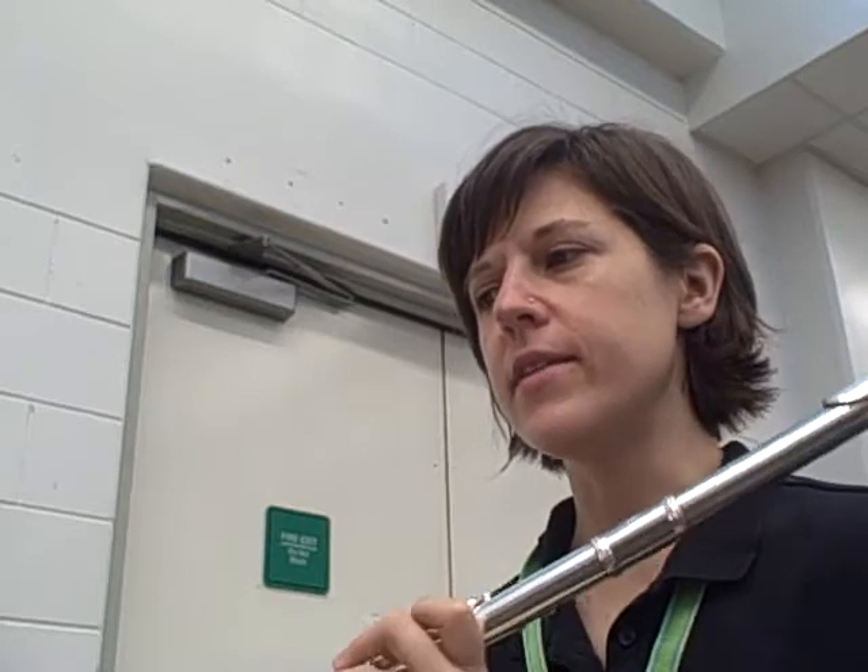You have a lot of long notes in this. It's most important to play the long notes correctly. Let's start before measure 20 — let's actually add two beats before measure 20. Play this part.